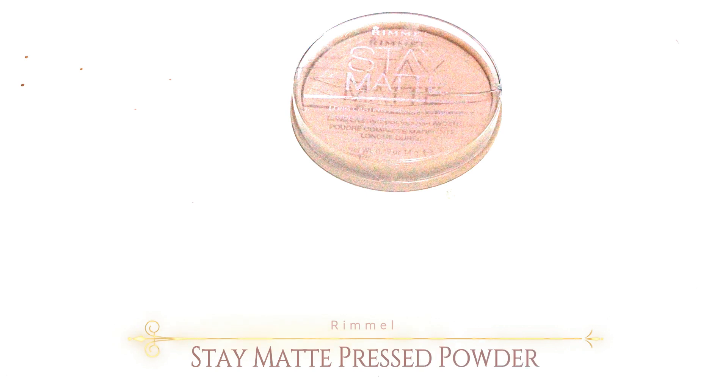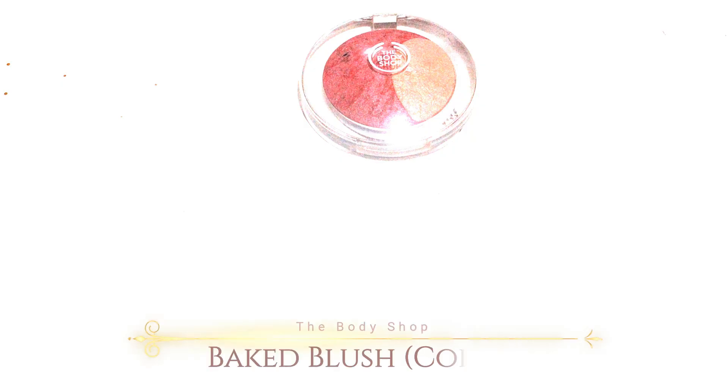To set all over my face, I'm using Stay Matte Press Powder, because I use an oil for my moisturizer so I wanna set it. Then after that, I always use blush even when I'm lazy, because I feel like blush makes everything tie together. I'm using the Body Shop Pocket Blush in the shade Coral, and I just use it on the apple of my cheek.